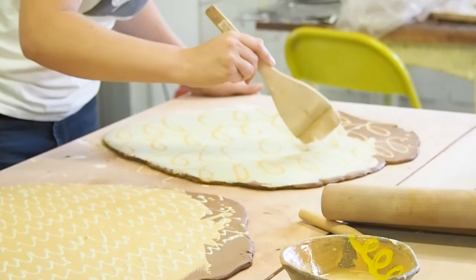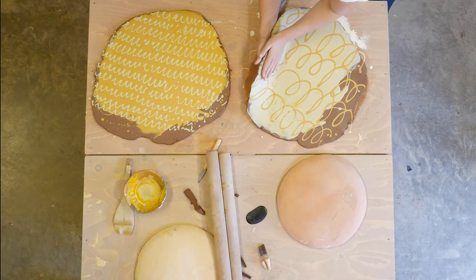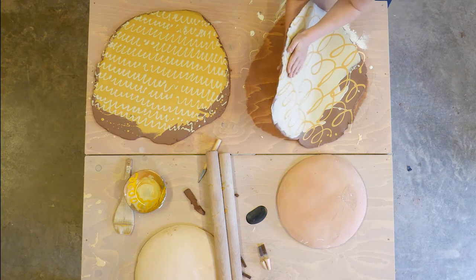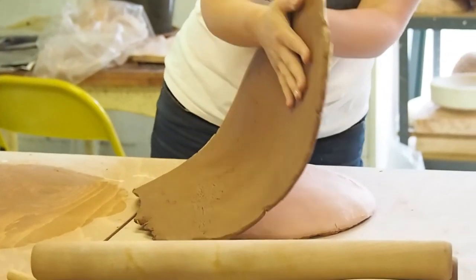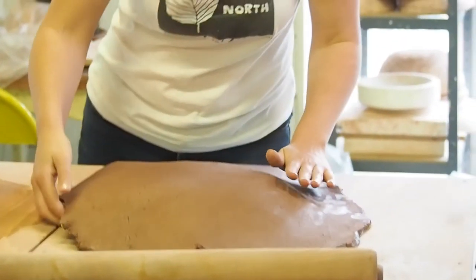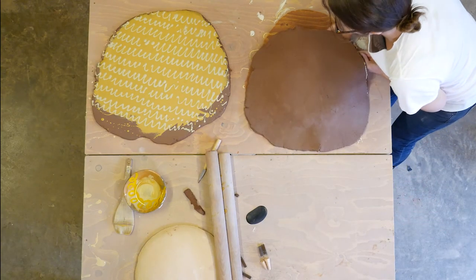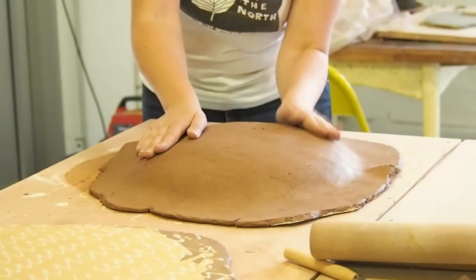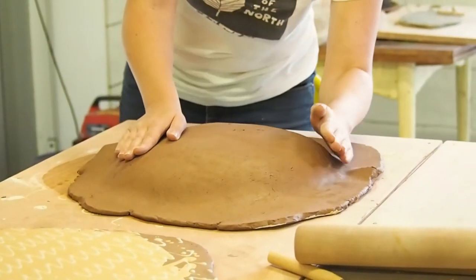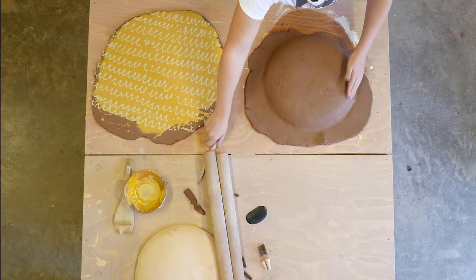Harvest jugs, for example, would often be decorated — big, huge belly jugs lavishly decorated with slip and sgraffito designs — that would be the meeting point. When the people working in the field had gathered in all the corn, gathered in all the harvest, the landowner would then bring out the harvest jug full of beer or cider depending where they were, and they'd share a drink together. So again, this slipware jug would represent a meeting point within the community.